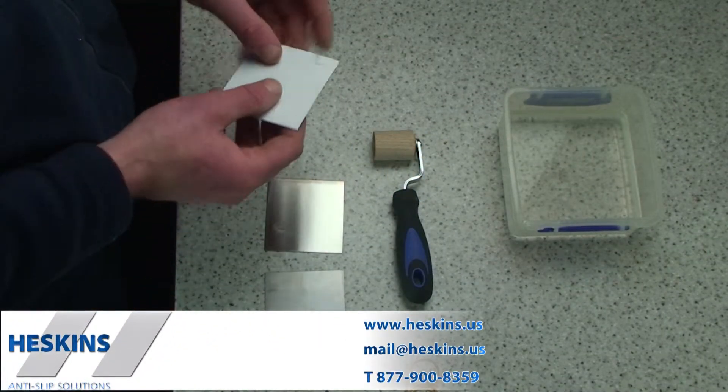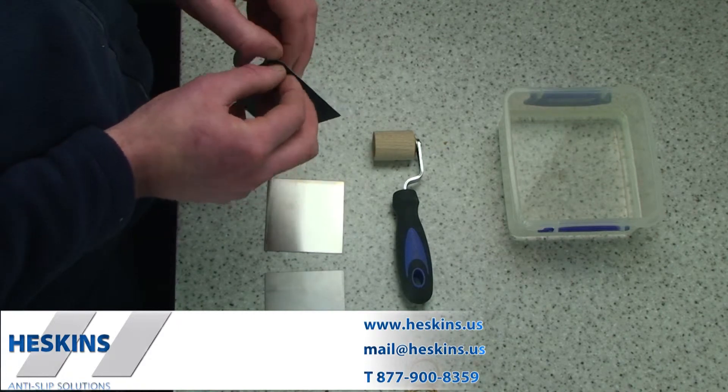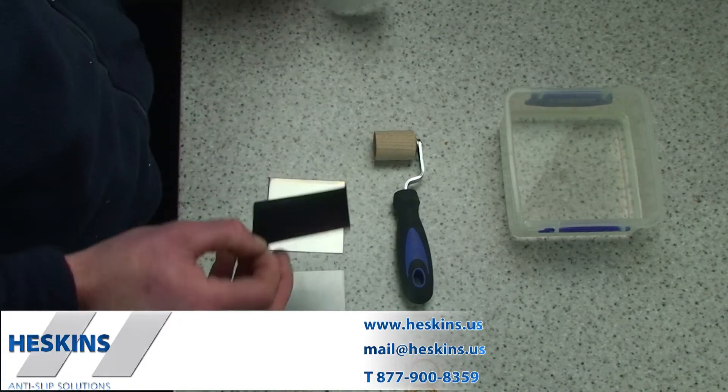H3453 corrosion protection tape can stop this process from happening. The material acts as a blocker so both materials do not touch, preventing galvanic corrosion.